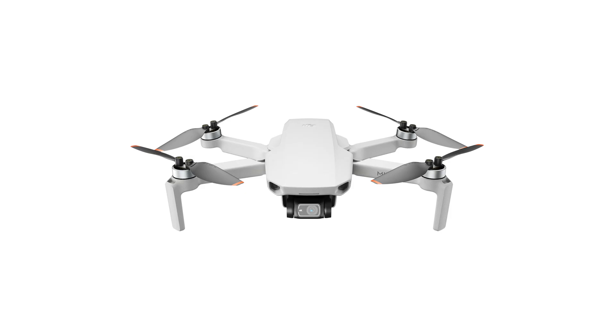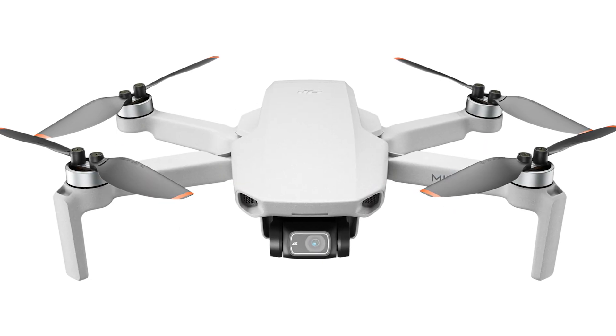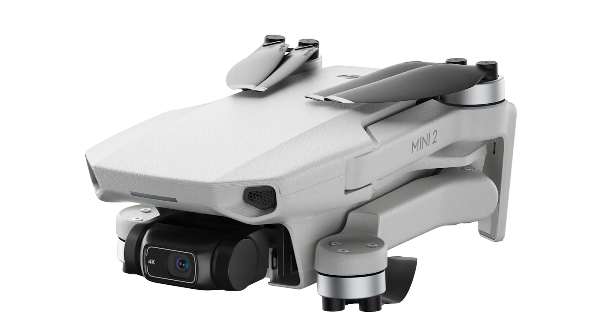The other huge downside was the fact that it used extended Wi-Fi to control the drone. Extended Wi-Fi isn't great — Wi-Fi can be spotty, it can disappear. Extended Wi-Fi is a little bit better because it uses antennas, but it's not the great OcuSync technology that DJI has been using with their higher-end drones. Luckily, this has changed. In the new Mini 2, they use OcuSync 2.0, which is their great image transmission technology.